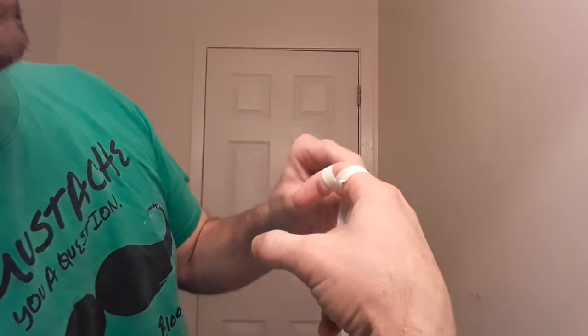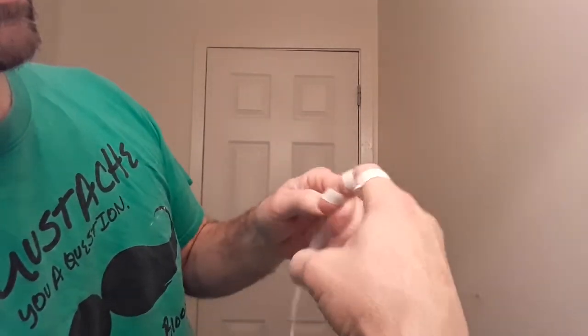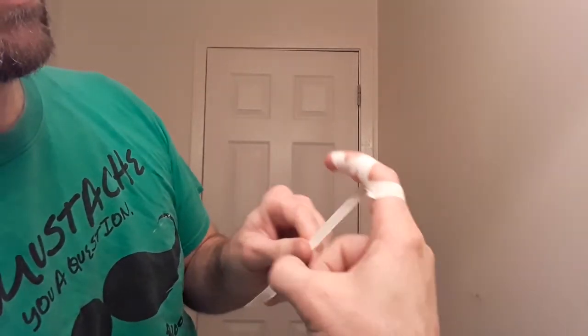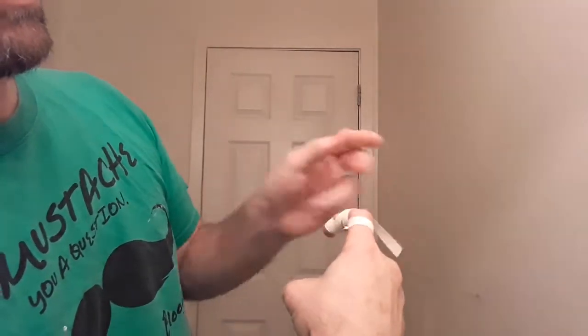On the second time around, I do the top part of my finger, right there. And do that again, all the way around. It usually ends about there.